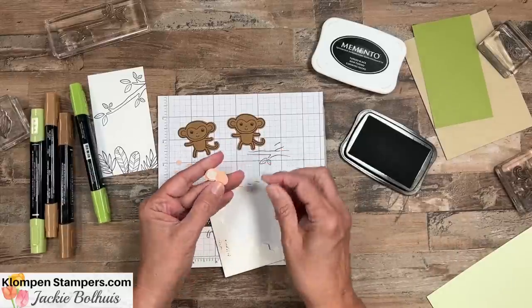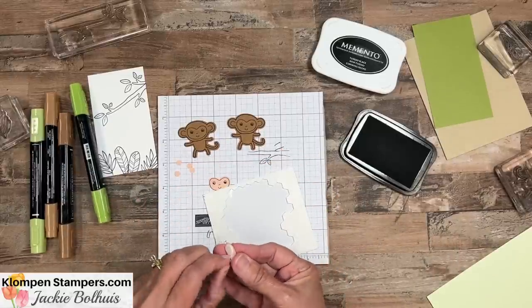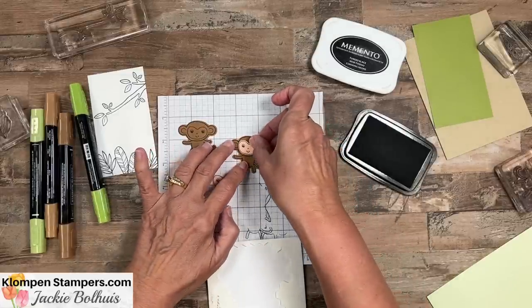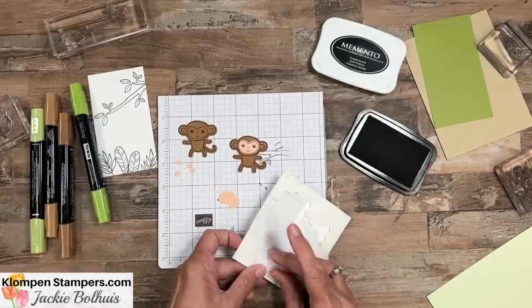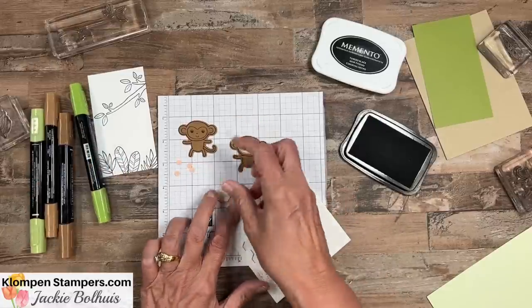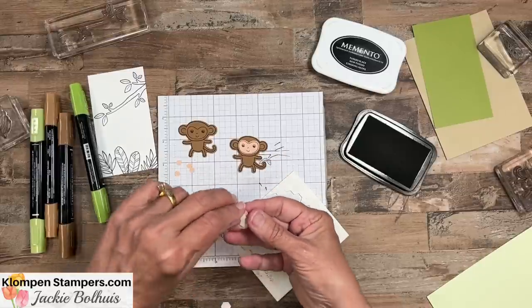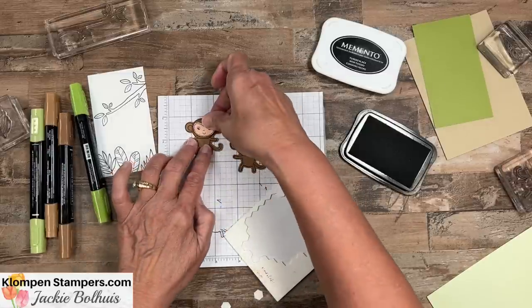Let's put him together so we don't lose all these pieces. I'm going to use some dimensionals - I think I can put two on the face. With our monkey, we are not coloring him; we're just using that colored cardstock. And then we'll use our Stampin' Blends to color our tree and our leaves. When I'm done here, I have other samples to share with you and I'll show how on one of them I colored the monkey with Stampin' Blends as well.